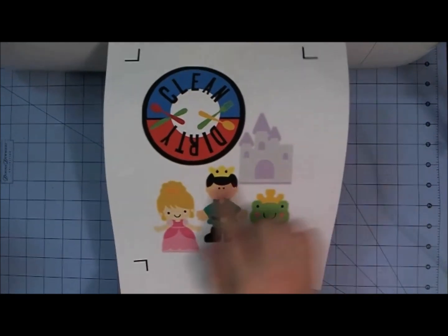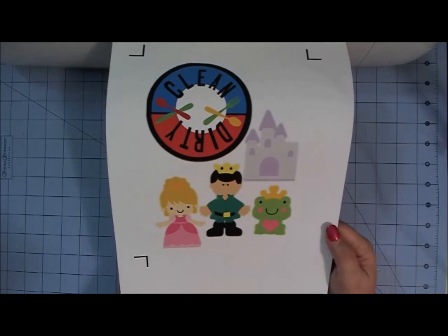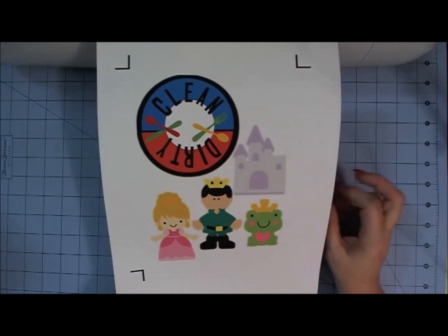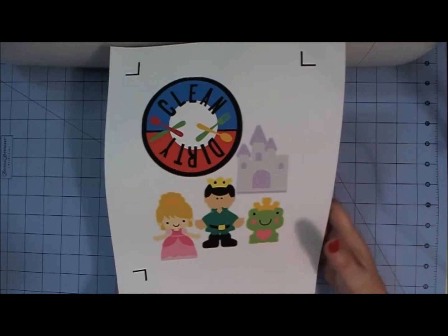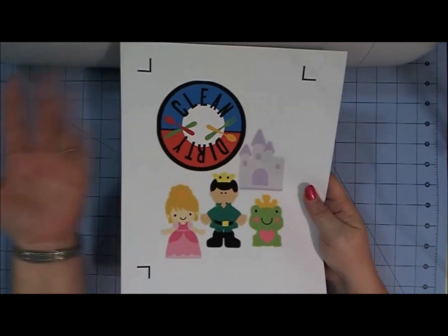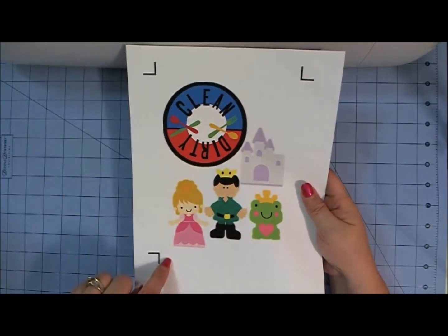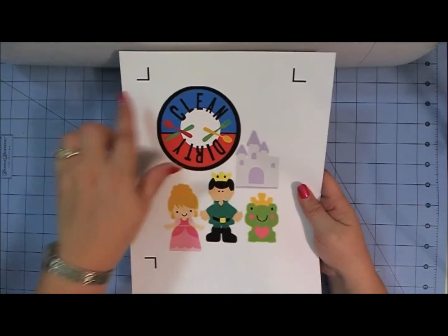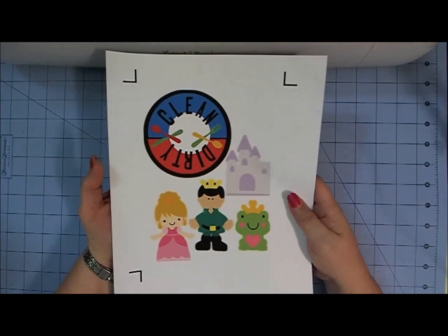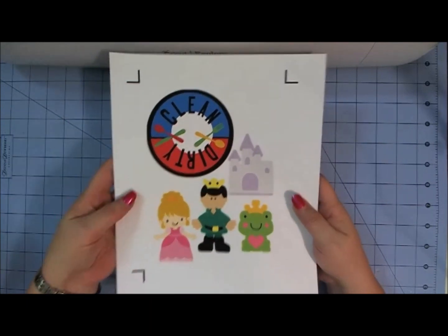We have a granddaughter who just turned three and she is totally into anything with a princess and a prince on it. So I thought it would be fun to make her some magnets that she can play with on the front of our refrigerator or on a magnetic board. I wanted to get the most out of my material. I use Google Chrome, so when you do print and cut, I'm only able to get about five and a half inches in one direction and eight inches in the other — that's the printable area. It has to be between the calibration marks that your Cricut Explore is going to read. I made sure that the images were within those borders so that it would cut correctly.